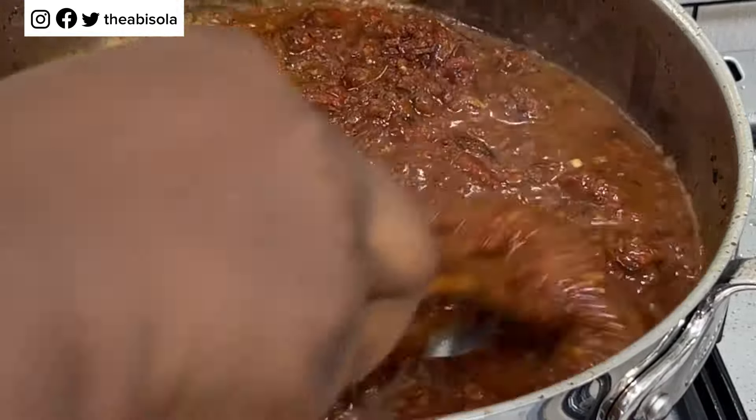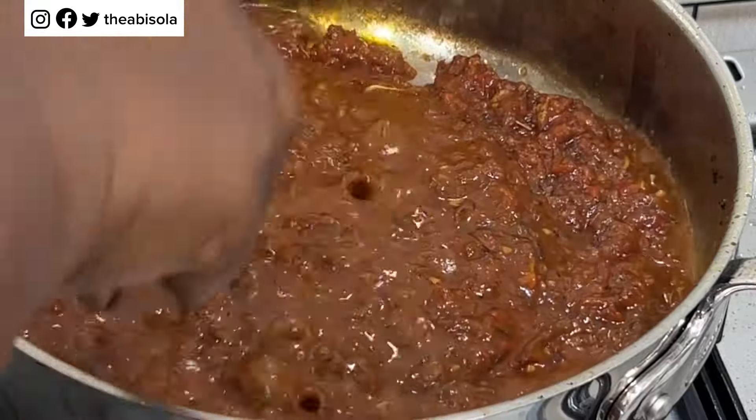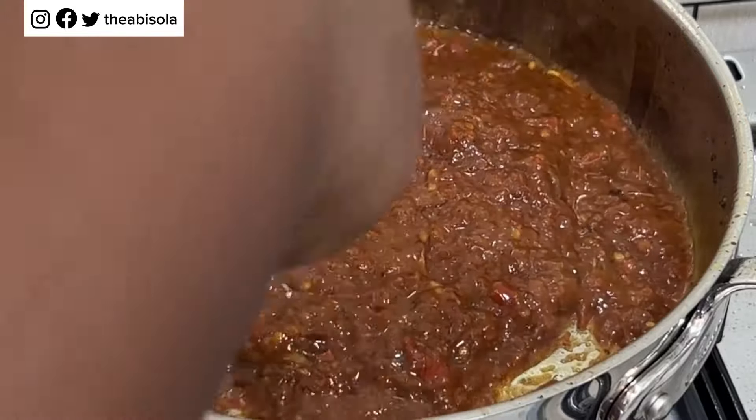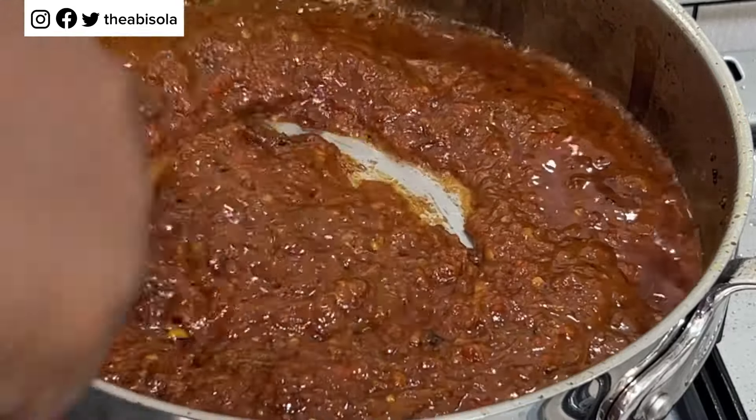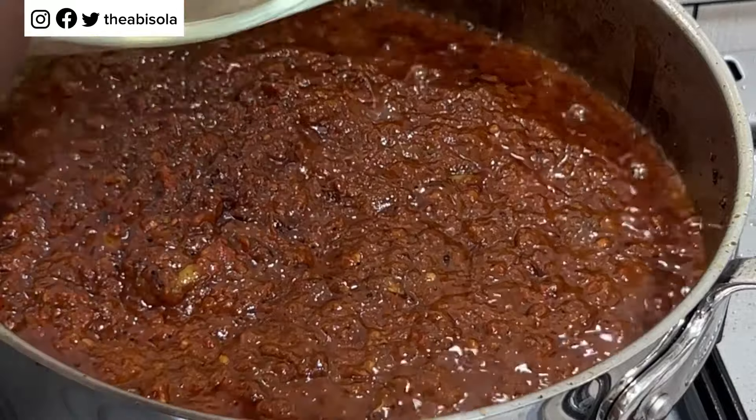I went in with some meat stock and now I'm going to go ahead and stir. You can see that I'm frying my jollof base, because it is necessary to fry your jollof base very well — this way your jollof will come out very nice.